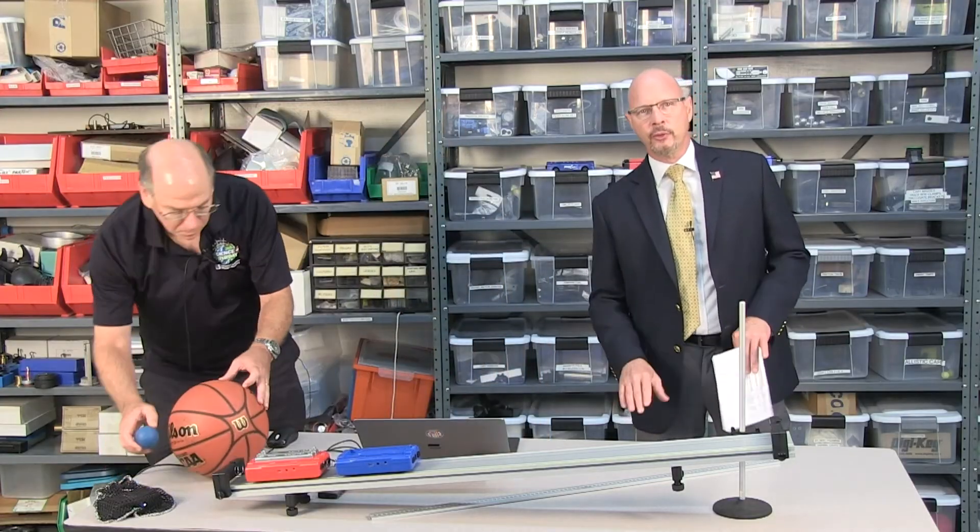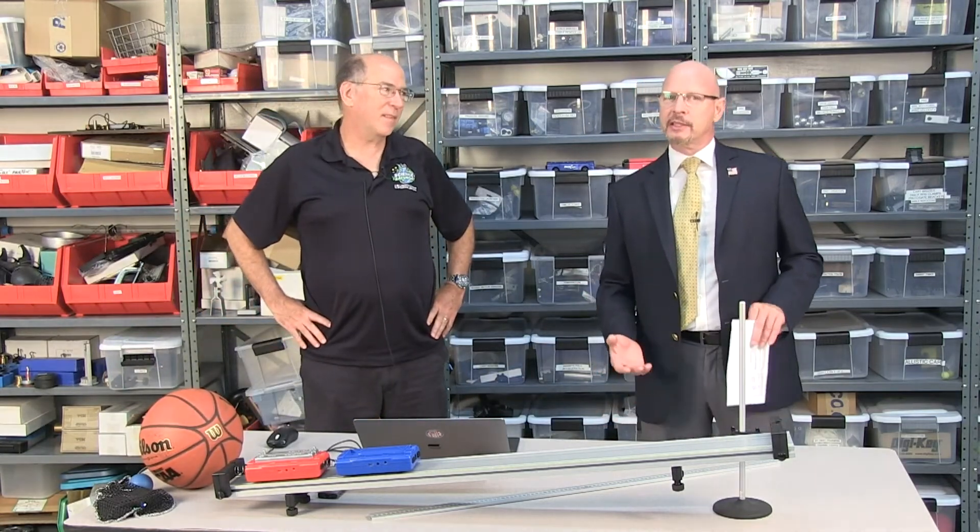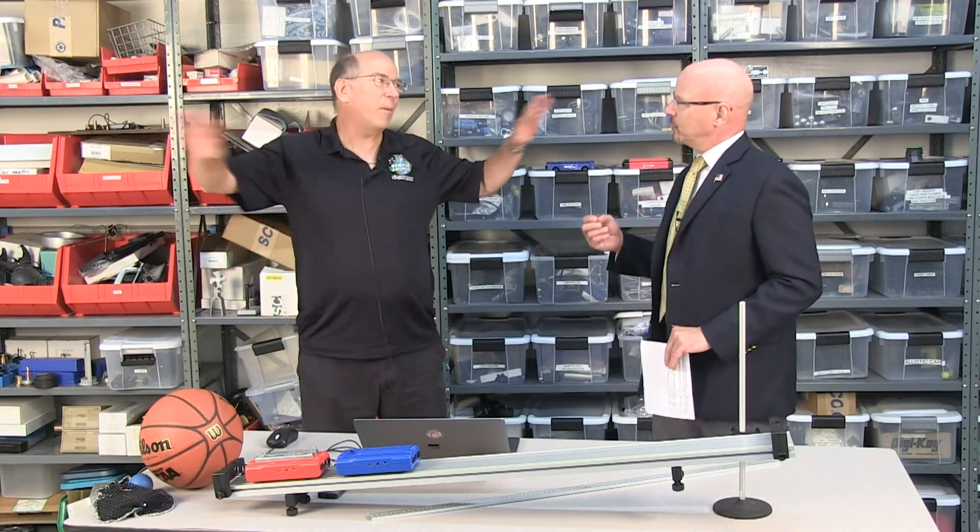We're going to demonstrate a supernova right here in our own little Pasco laboratory studio. To do that we bring back Dan Burns and his safety glasses — all of us are now wearing our welder's helmets — because we're going to be demonstrating a supernova. How are we going to do that, Dan?